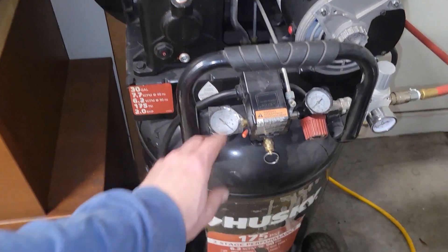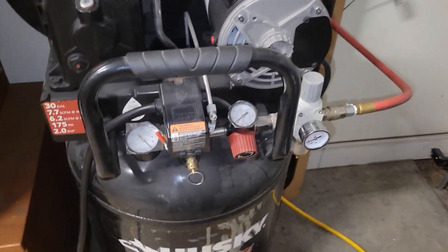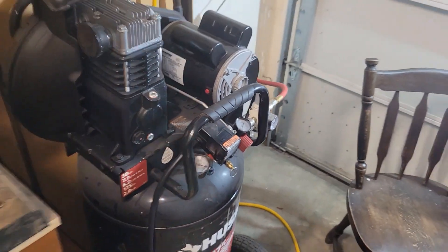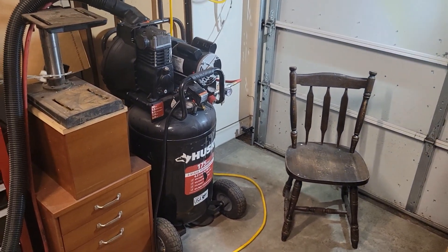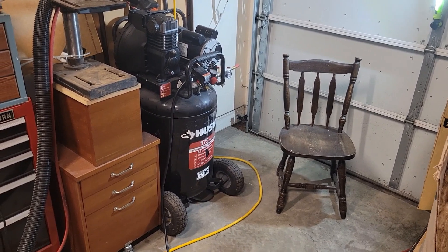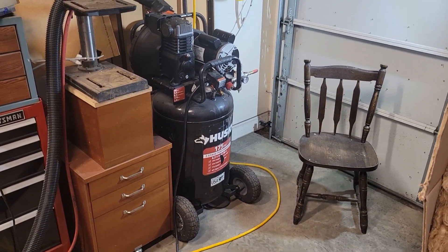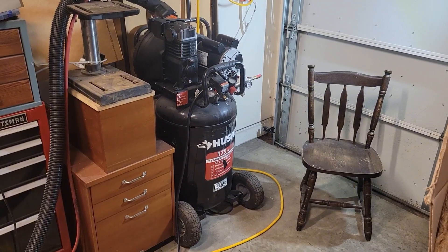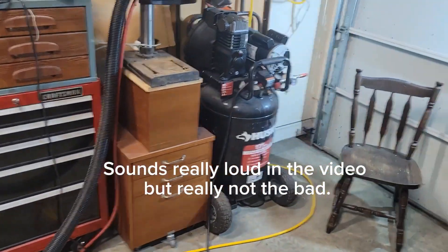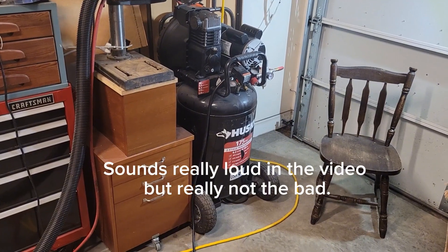I want to go ahead and turn it on so you can see. So I'm standing about 10 feet away from it — you can carry on a conversation. It's noisy, but I don't find it to be too loud. Then I turn on the shop vac as well — that's about the volume I have in here while I'm sandblasting. The sandblast cabinet makes a little bit of noise too, but it's not too bad. You really can't hear this inside at all.